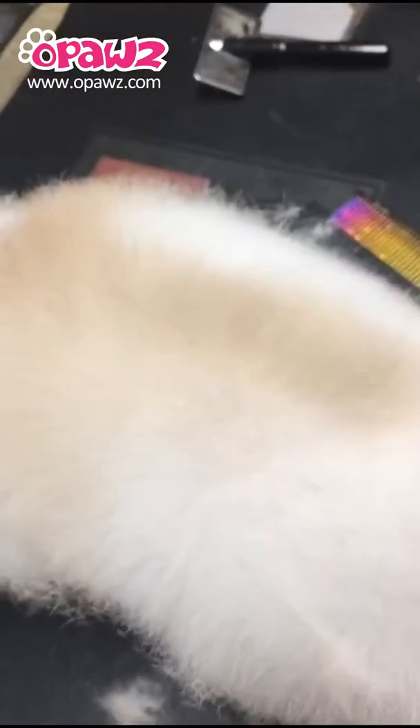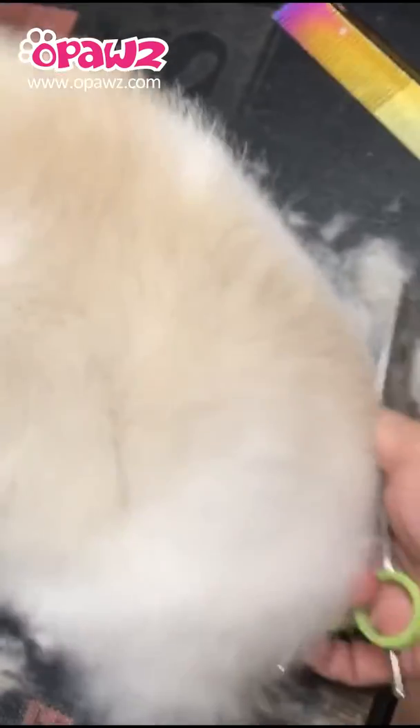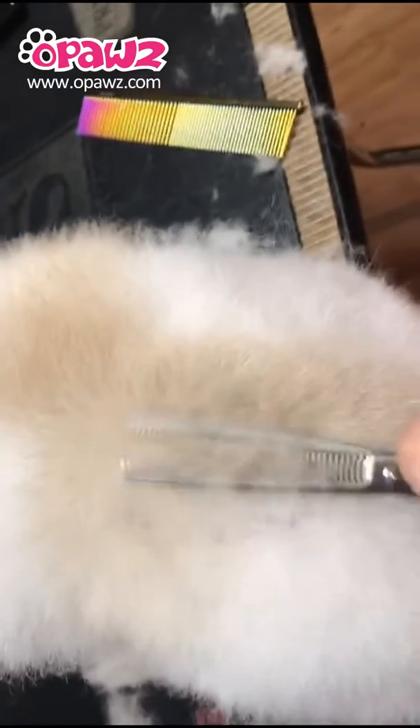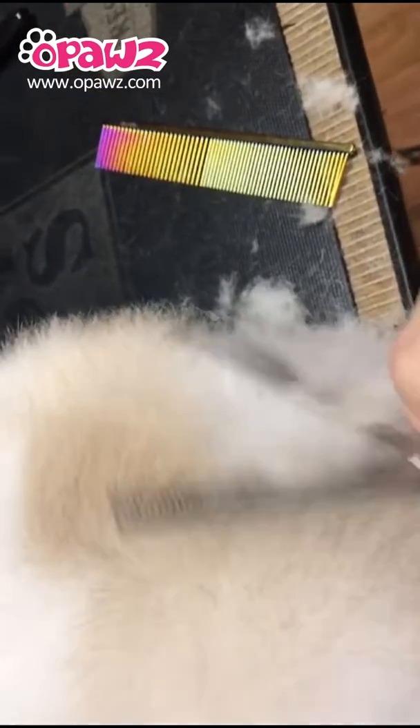It doesn't leave any lines in the hair — everything will be flat. It's a very good, amazing scissor. No lines left there at all.